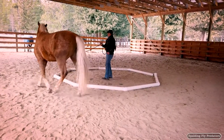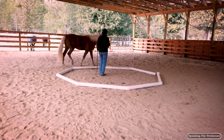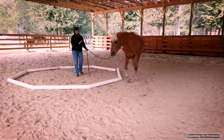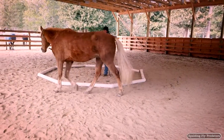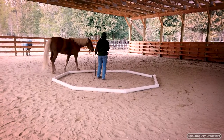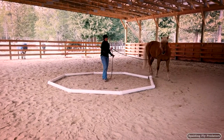I've got my dressage whip here to drive that shoulder away in case he starts to come into the octagon. For a lot of horses, when you first make contact with the head, the body will follow. We correct this when we're in the saddle by using our inside leg.